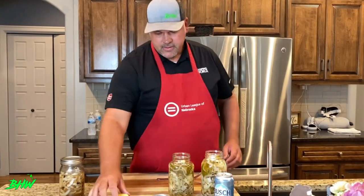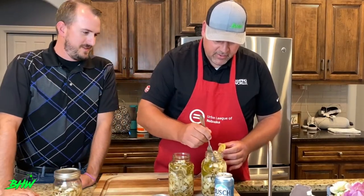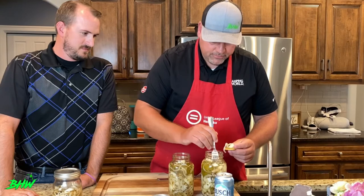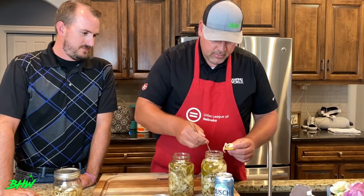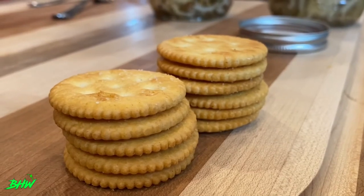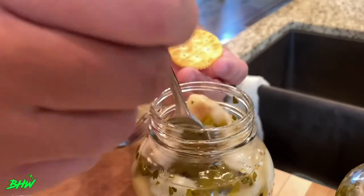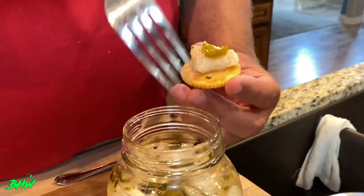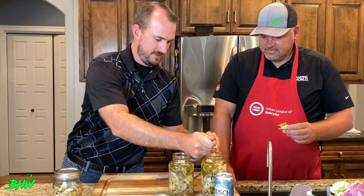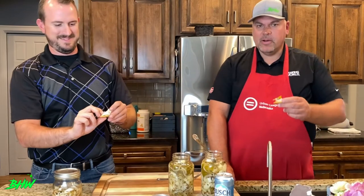Now it's time for the taste test. Make sure you get a little bit of onion on there because it's just as good as the fish. You'll notice the fish is going to be a little firm. My mouth is watering, I'm so excited. Go ahead and get yourself one — I've had this before in a hunting blind and that was over a year ago, so I'm very excited. And as we like to say here: bone appétit.